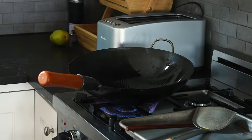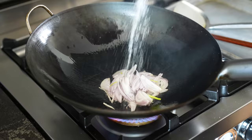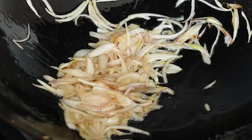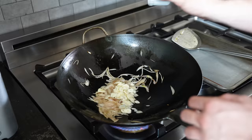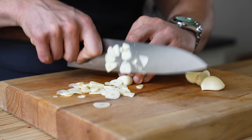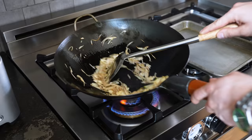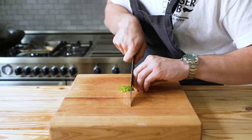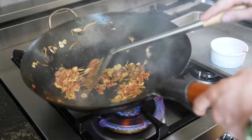Once the wok is ripping hot again, add in one large shallot, thinly sliced. Season lightly with salt and stir fry for about two minutes, or just until the onion begins to turn translucent. Then add eight cloves of garlic and stir fry for another minute, or just until fragrant. Then add a mix of one very finely chopped red Fresno chili and two Thai chilies, very thinly sliced. Stir fry that for another 30 seconds.